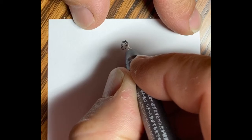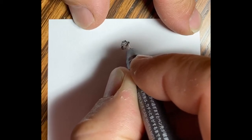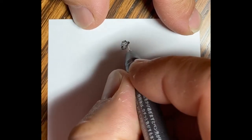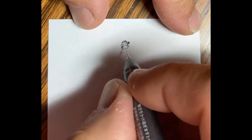I'm continuing to work around Hobbes' face, getting his ears in there and working down the side of his cheek.